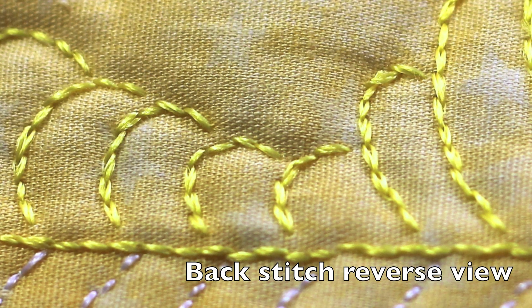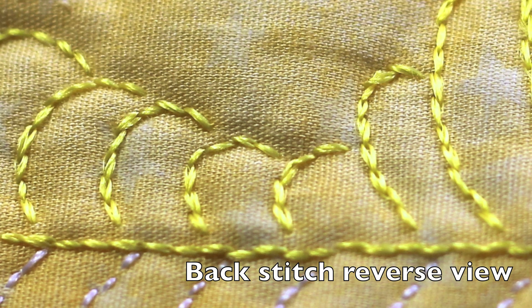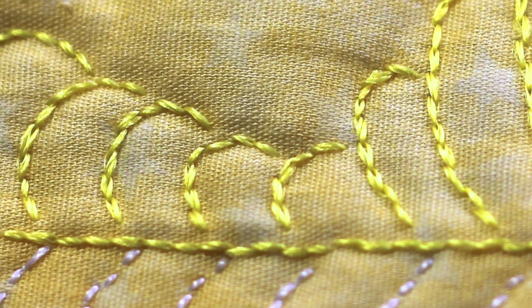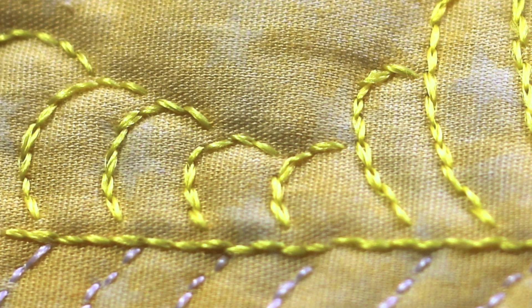I know this to my cost because many a time judges have complimented me on my machine quilting when it has in fact been hand backstitched.